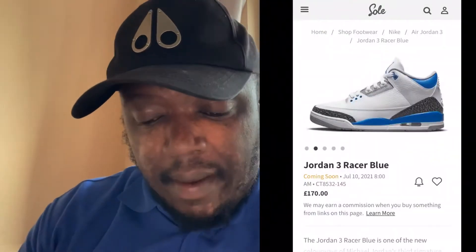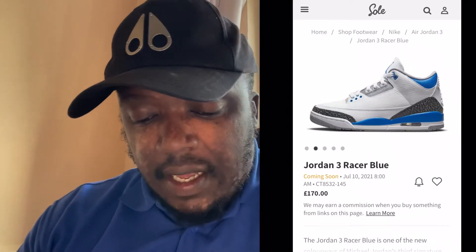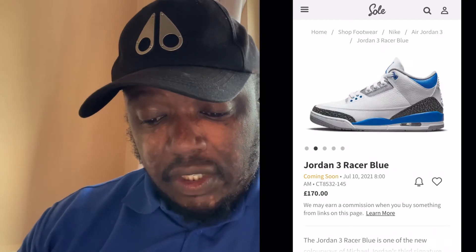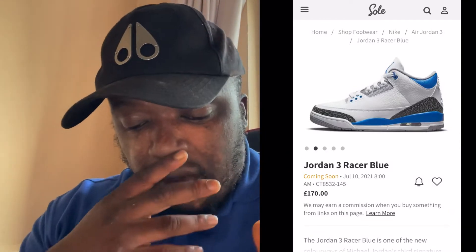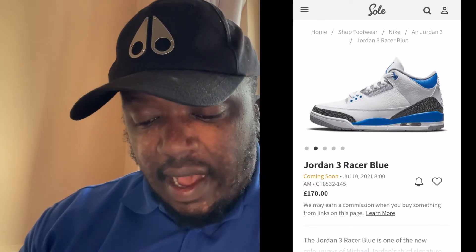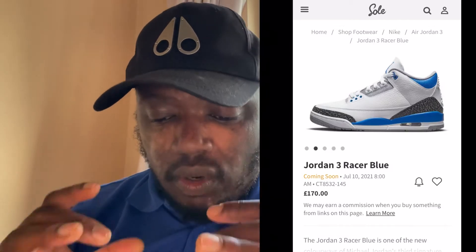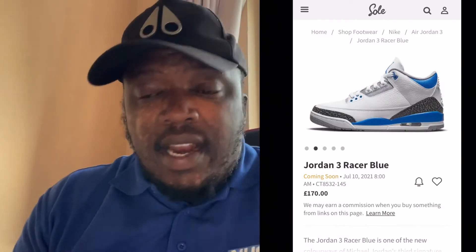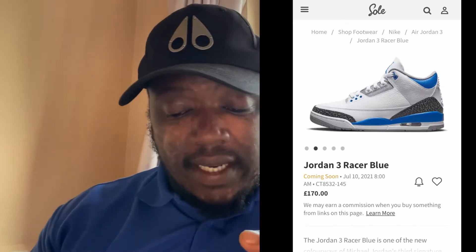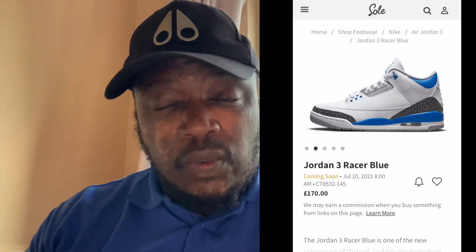I would definitely buy a pair if I didn't have other shoes to buy — I'll get a pair in the future. As you can see, these are beautiful Jordan 3s which come in mostly white with that bit of racer blue, a darker blue. You've got the elephant skin there in gray which looks fantastic, and that light gray sole which finishes the whole shoe. I think this shoe is beautiful, mainly because of the white and the blue.